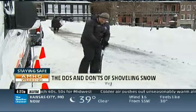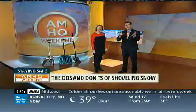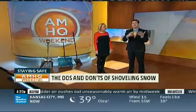This is very, very serious business. So we're going to take a moment to show you what you need to do, how you need to do it, how you can stay safe.